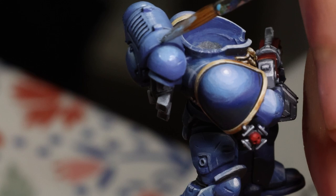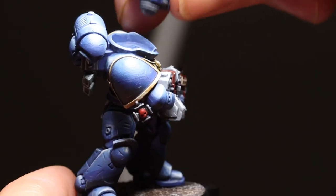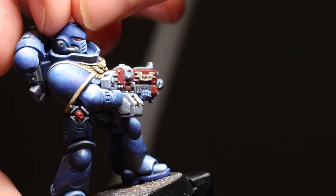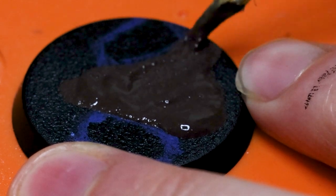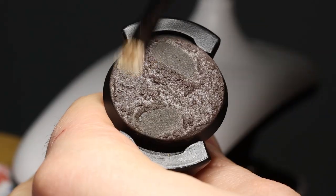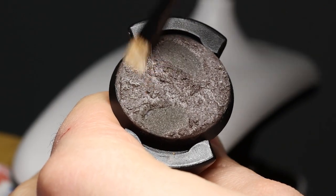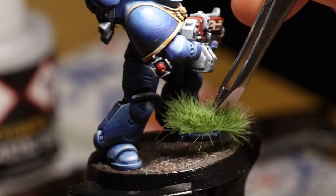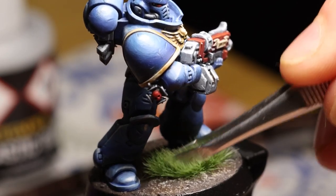With that done, it was basically the same steps again for the backpack and the helmet. The lenses on the helmet were painted the same way as the red on the bolter, though I did glaze down to black in the top corners and then added a pin highlight of pure white to sell the reflection. Then it was onto the base, which I painted with Stirland Mud, painting around where the feet were going to go, then filled in the gaps with a dark brown, glazed in some colour with Darkoath Flesh, and gave the whole thing a drybrush with Flayed One Flesh. A few Citadel grass tufts, a coat of glossy black around the rim, and the model was ready to be stuck to the base.